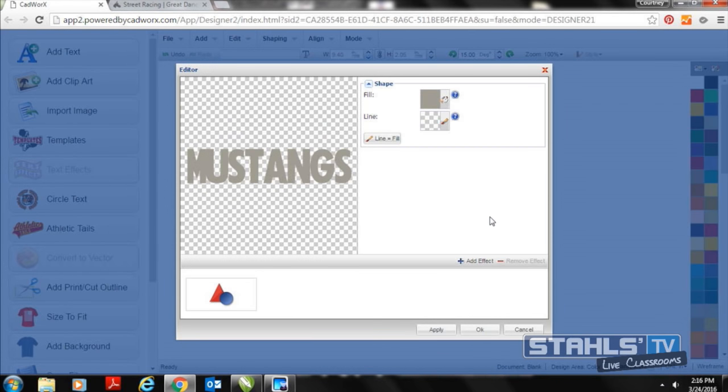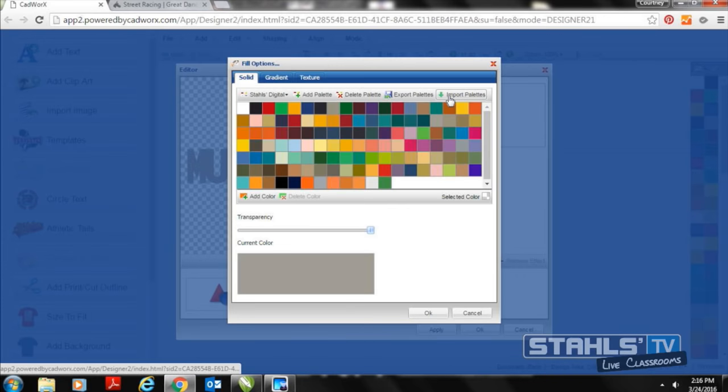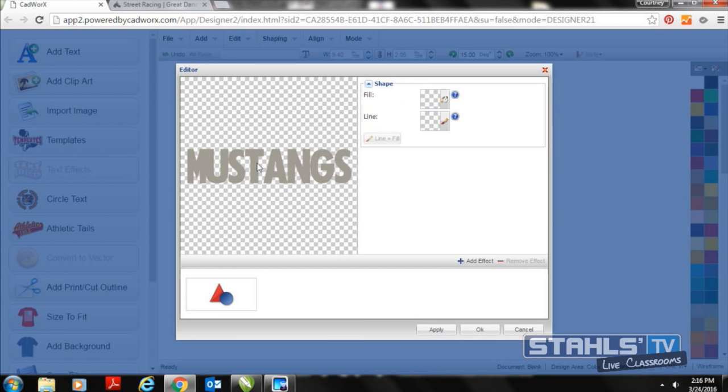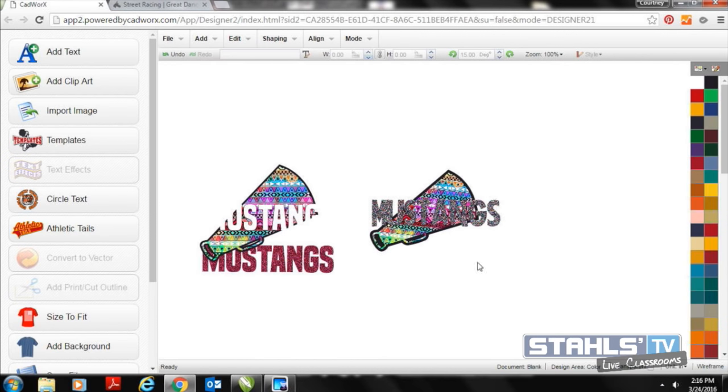As a bonus tip, you can show customers a glitter finish preview by double-clicking the text, going back into the fill function — the same one used for the print pattern — and selecting the glitter swatch. To get the glitter swatches into CADworks Live, go to StahlsTV.com under the Resources tab where there's a download for glitter flag JPEGs. You can download those and use them in CADworks Live to create photo-ready prints for your customers.